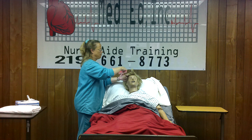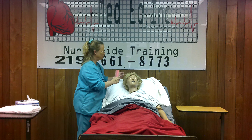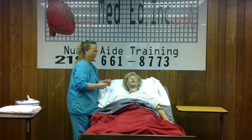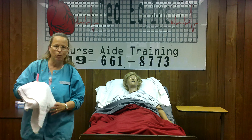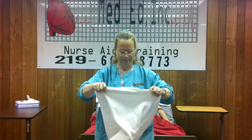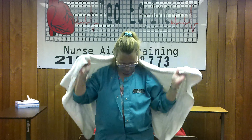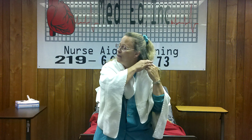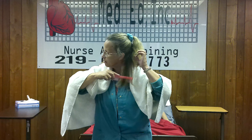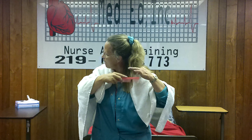Start at the bottom and work up to the scalp, section by section. Now, I'm going to show you on myself how you would comb somebody's hair if they were in a chair. If they're sitting in a chair, place the towel around their shoulders. Remove any clips or hairpins they may have. Take a small amount of hair, start at the bottom, and work your way up to the scalp — section by section all the way around the head.